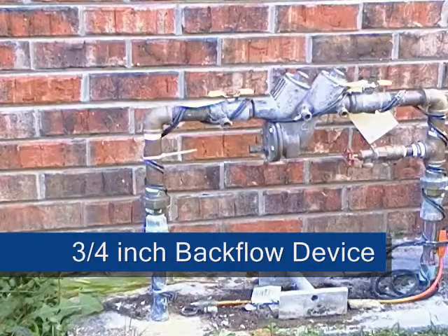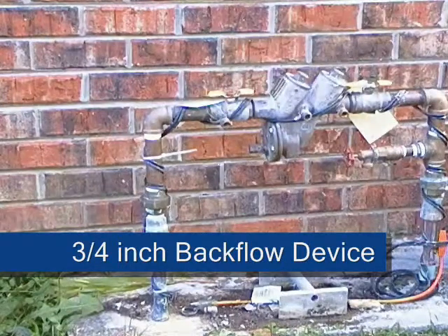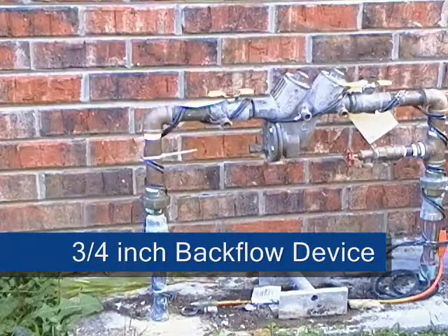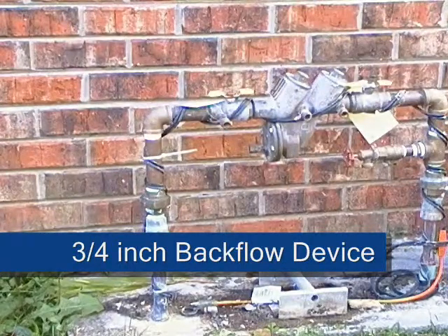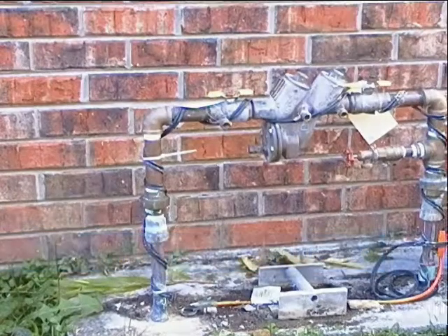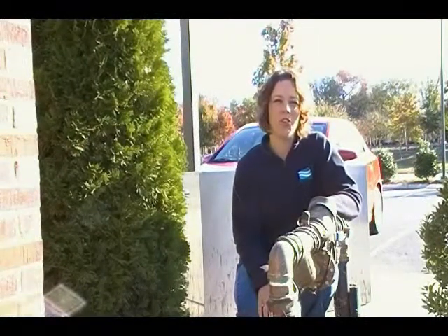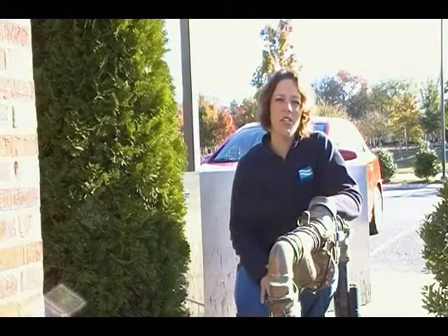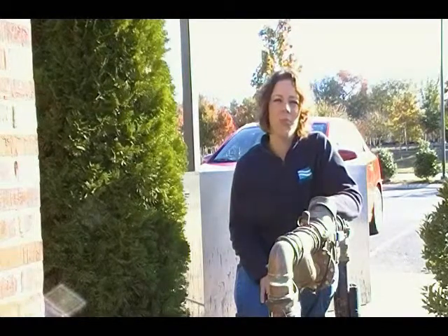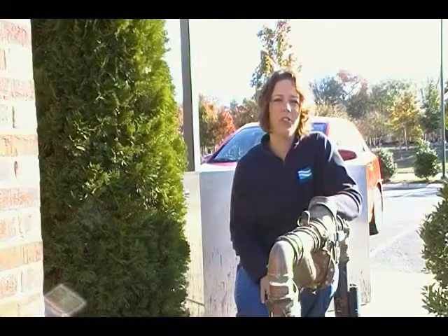Backflow prevention devices are mechanical plumbing devices installed in a plumbing system to prevent water from flowing backwards. A backflow device will prevent the backflow or reversal of water from the customer side of the water meter through and into the public water supply. This is an example of what a backflow device looks like for a commercial building. While it's much larger than those for residential use, they are intended for the same purpose: to prevent the reversal of water or back siphonage into the public water system.